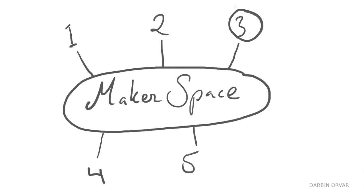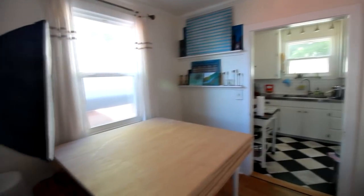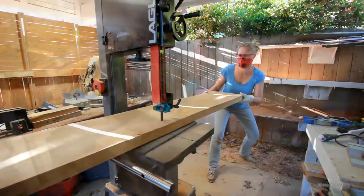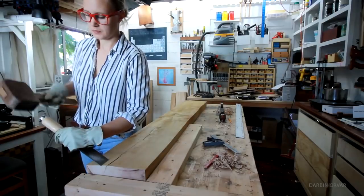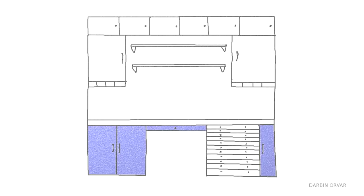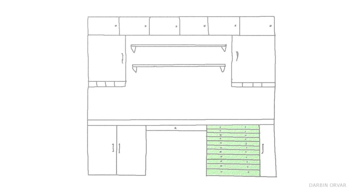Hi guys! This is the third video in the Home Makerspace series where I'm transforming my dining room into a practical multi-subject workspace. In the first video I started working on the maple counter and built the top cabinets. In the second video I continued work on the counter and built doors and finished details on the cabinet. In this video I'm working on the lower cabinets and specifically this custom multi-drawer unit, which is the section of this whole project I've been most excited about. So let's get started!